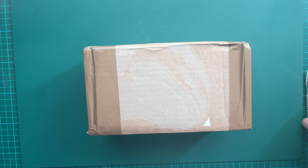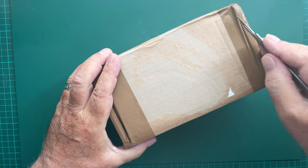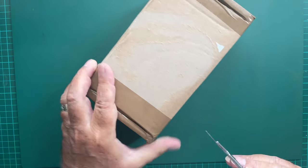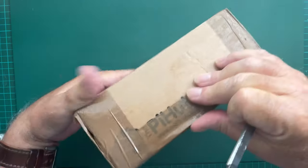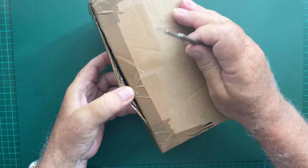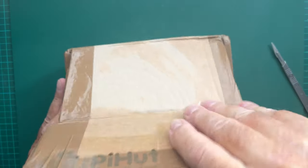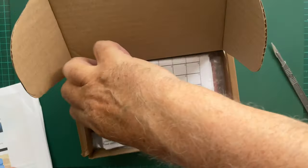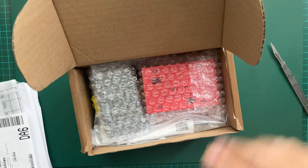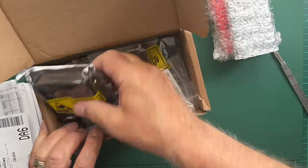I've just received this by courier and I know what it is — it is a Nino TNC. If you've read my blog recently or had any interaction with me, you know that I'm starting to enjoy Packet Radio again, and this is essentially what this is: it's a packet TNC.